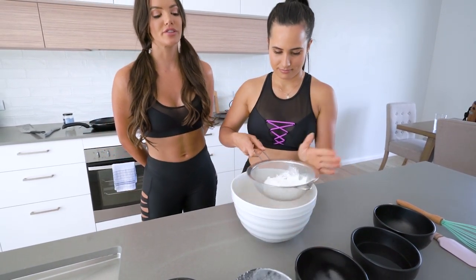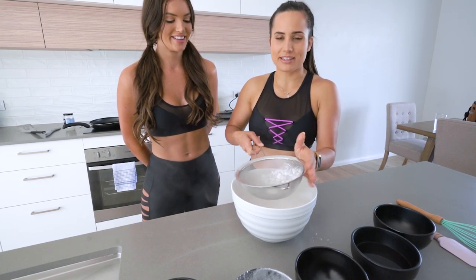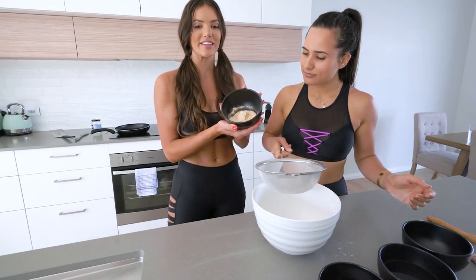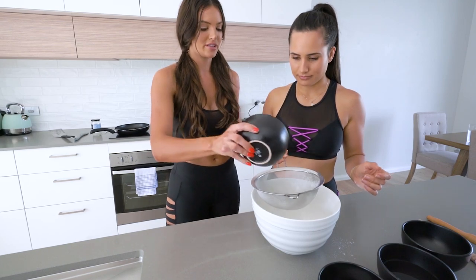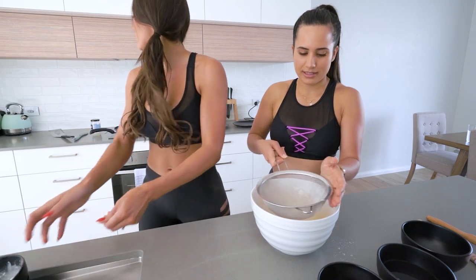I think everyone knows that the first pancake is usually a bit of a flop. We're not here trying to create anything out of the ordinary. We're just trying to make a standard delicious protein pancake. Next ingredient we're adding is the protein powder — sieve away!